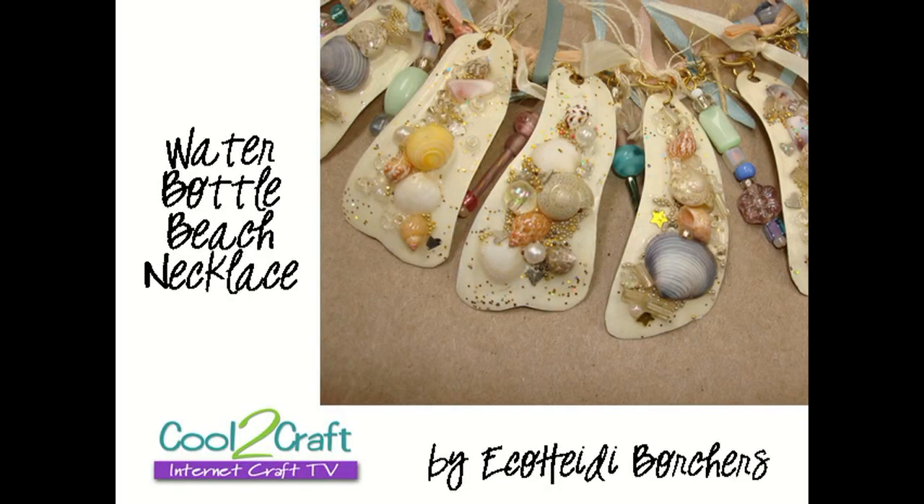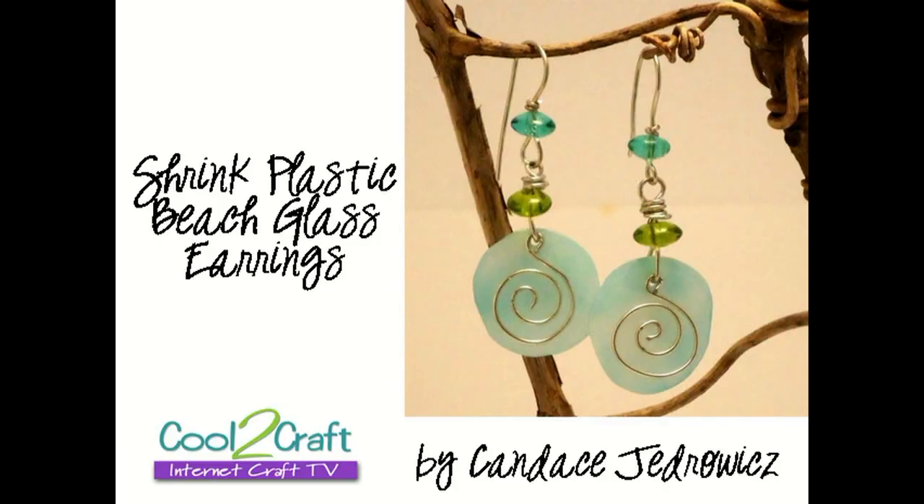Usually yes. On today's show, what are you going to create, Heidi? I have a beach necklace made out of plastic water bottles. It is so cool. There's never too much cool on Cool2Craft. Also, Candace Jedrowitz is joining us today and she's doing a project that I wanted to do. She's creating the look of sea glass with shrink plastic. It's super cool. I love that technique.